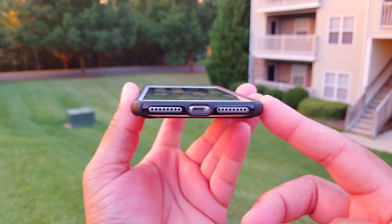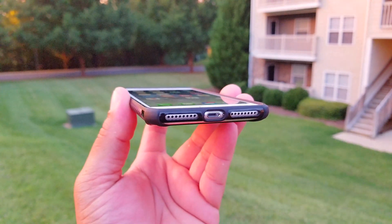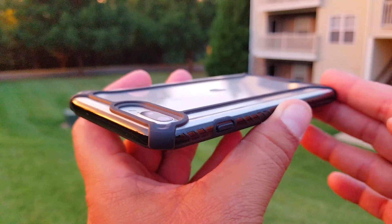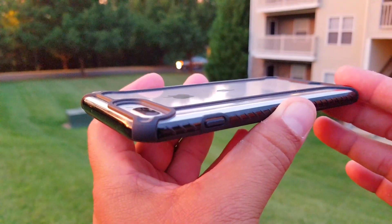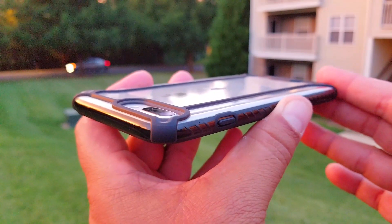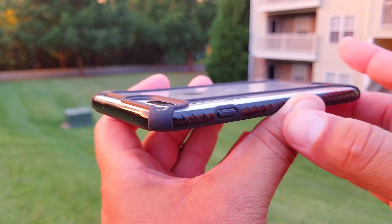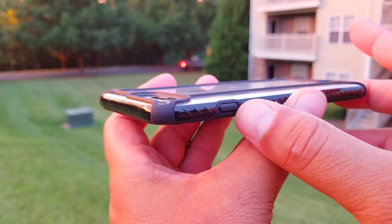Let's take a closer look at the back of the phone and see if the camera sits inside of the case. As you guys can see, the camera sits inside of the case, so that means the camera is going to be protected — you don't have to worry in case you drop the phone. And on this side, we see the power button.